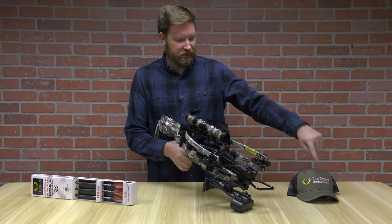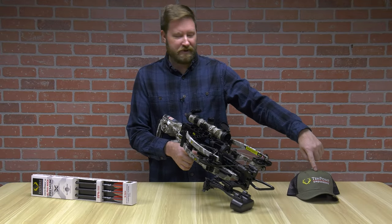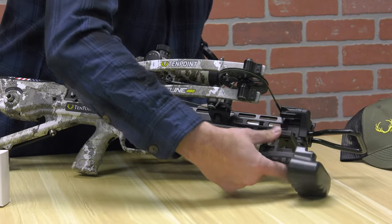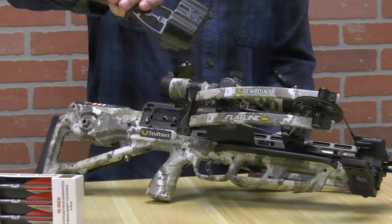Also standard with 10-point, you get a 10-point cap. Once mounted under the Picatinny rail on the bottom of the crossbow, one push of the button and off comes the compact quiver.